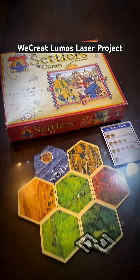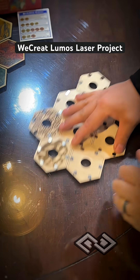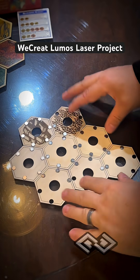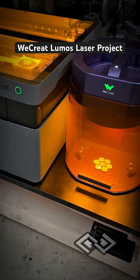Have you ever played the board game Settlers of Catan? My family and I are huge fans of this game and we are redesigning a lot of the game pieces and engraving all of these pieces using our We Create laser engraver.